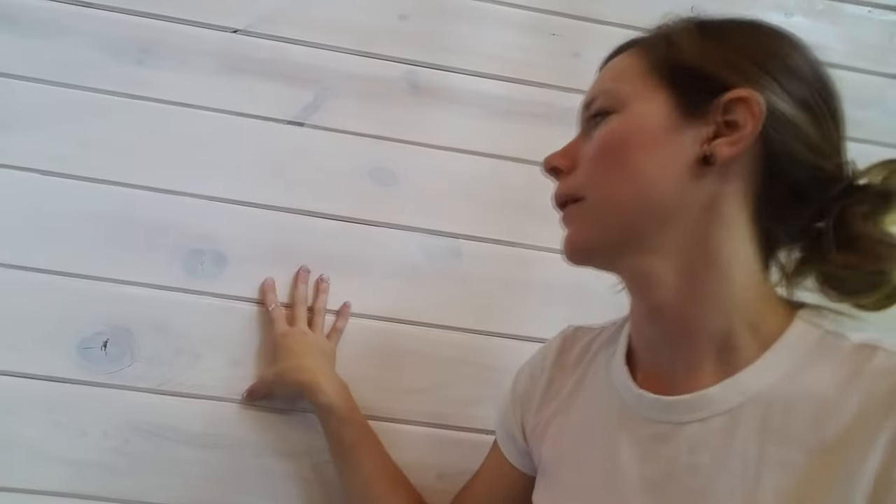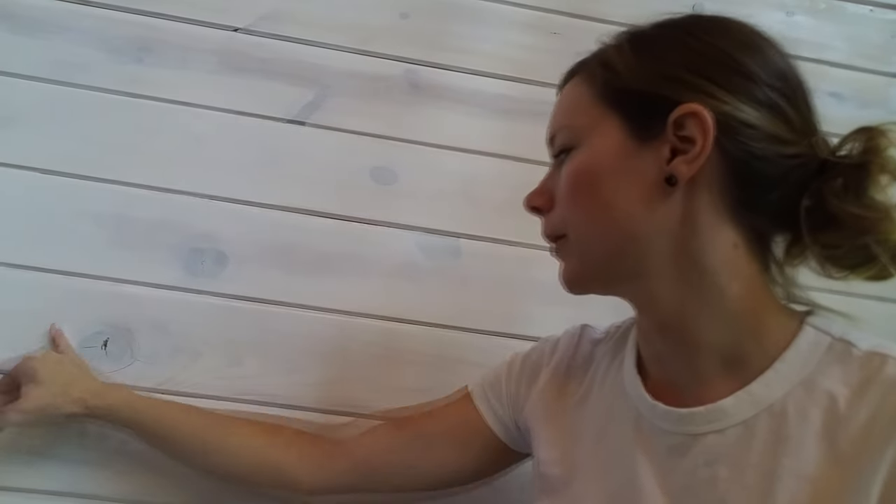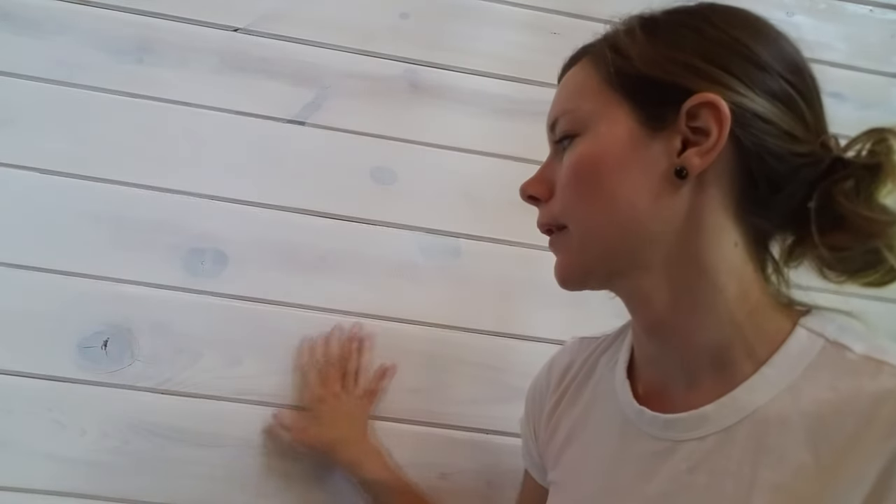Here's the wall after the second coat. You can see the color — it's much more even and uniform, and you can still see the wood grain. I'm going to put this polycrylic coat over it. It's a clear coat, just a protective finish, and it's going to protect the wood and seal in the color. That's about it — good luck!